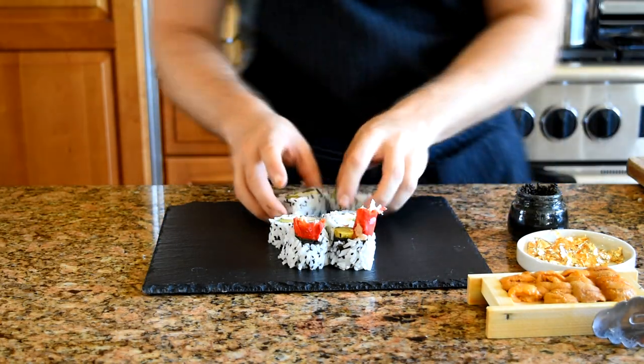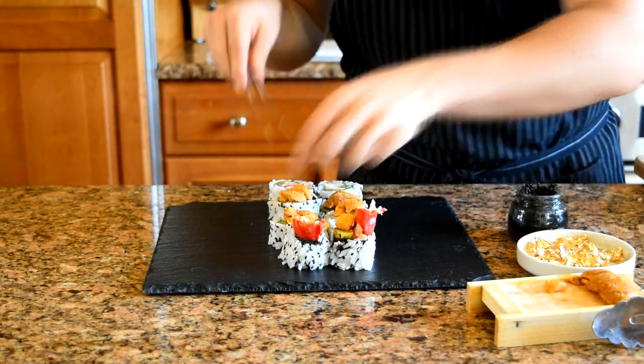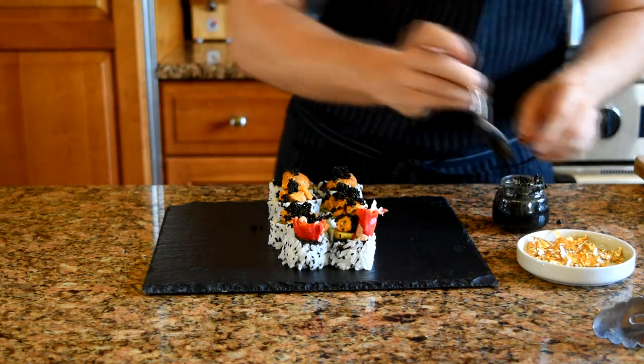For plating, I'm just going to put it on the fancy black slate like I did with the burger, and then start topping it with the uni, then come back over it with the paddlefish caviar, and lastly sprinkle over the 24-karat gold leaf.